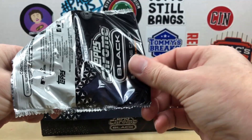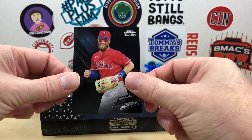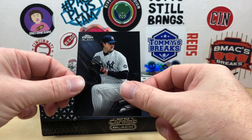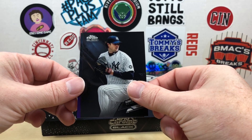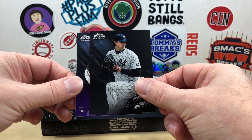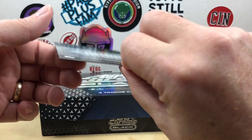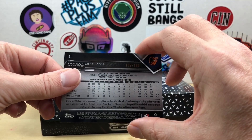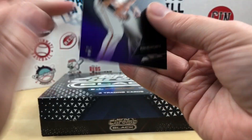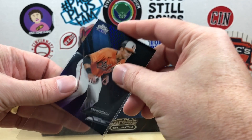I think the refractor will be numbered as well. We're starting off pretty good with a Bryce Harper base, a Garrett Cole base, and it's going to be a purple — it's a rookie. Looks like Orioles, possibly Ryan Mountcastle. There we go, and that's numbered out of 150, so pretty solid start to the pack.